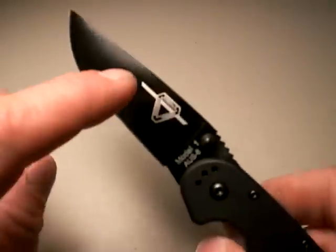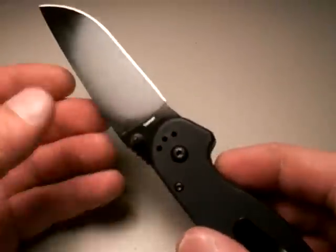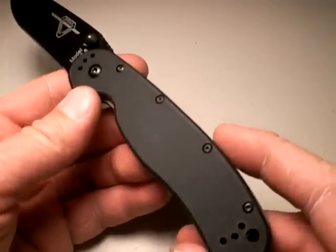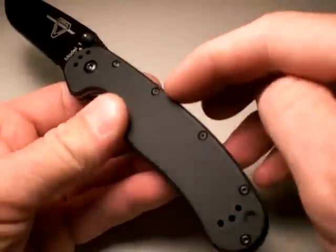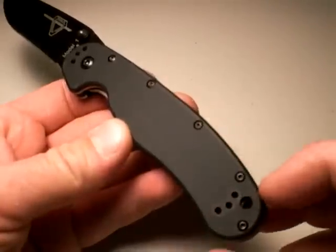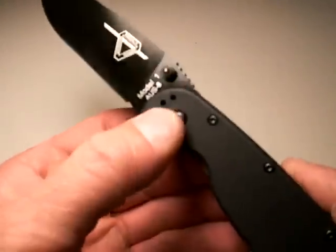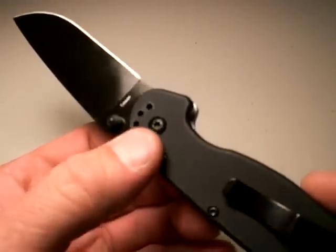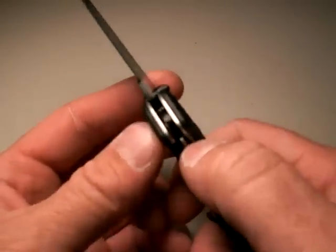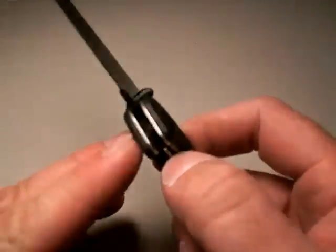Not a bad design. Got the RAT symbol on the side — Model 1, AUS-8, Taiwan on the other side. I don't care where blades are made, as long as the quality control is good, like this one obviously was. The Zytel scales are attached to the stainless steel liners by many torque screws, and they're well done — very high quality screws. You can adjust your pivot on both sides, so if your deployment speed is too much, you can back them off. I recommend Loctite-ing those, and they are Loctited as they come from the factory.